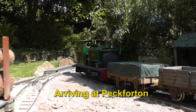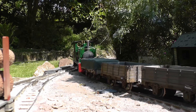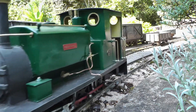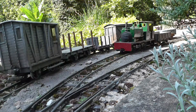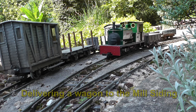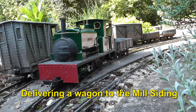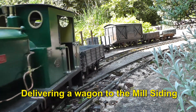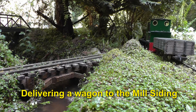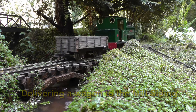Here we are arriving back at Peckforton. Now you wouldn't have thought I would need to do any more shunting here as I'd already done it as the train went down the line, but the manifest required me to deliver a wagon from Bickerton to the mill siding. So this required the train to run into Peckforton so I could run round it, detach the wagon that was required, and then run back down the line to the mill siding where it could be reverse shunted up into it.